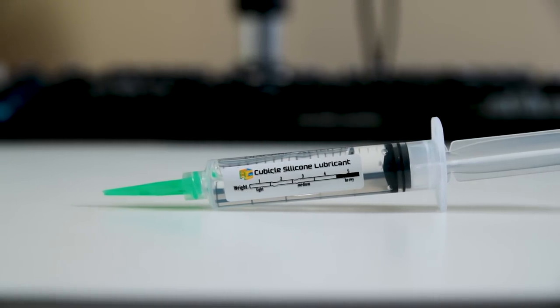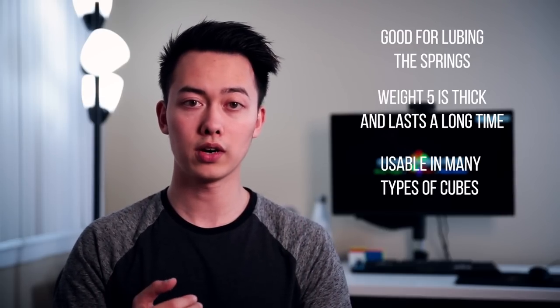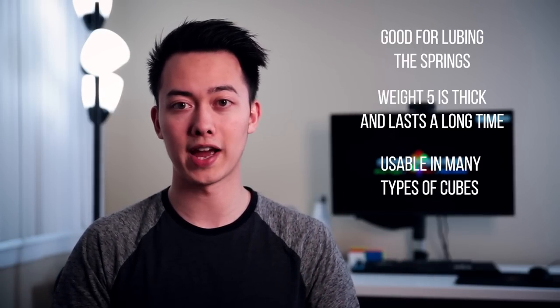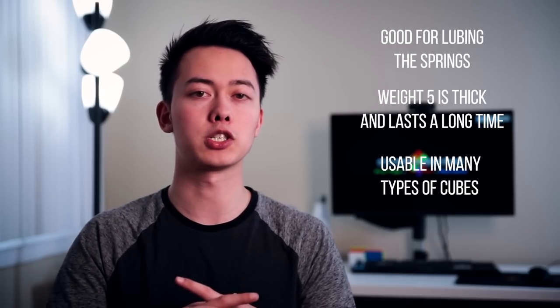The first lube we're going to talk about is Weight 5, and this is my absolute favorite lube by a mile. I've been using Weight 5 and Traxxas 50K since about 2012 and I absolutely love it. One of the big things you use Weight 5 for is lubing the springs or the core of a cube, because since it's a thick lube it lasts the longest compared to all the other lubes. It's good to put in there versus a thin lube because it's not something you want to lube a lot — you just want to lube it once and forget about it. Weight 5 is also very multi-purpose: it can be used on the core, on the pieces, from small cubes to big cubes. It can make a cube slower, faster, or more gummy. If I was going to pick only one lube, it would be Weight 5 because it can just be used for so much.